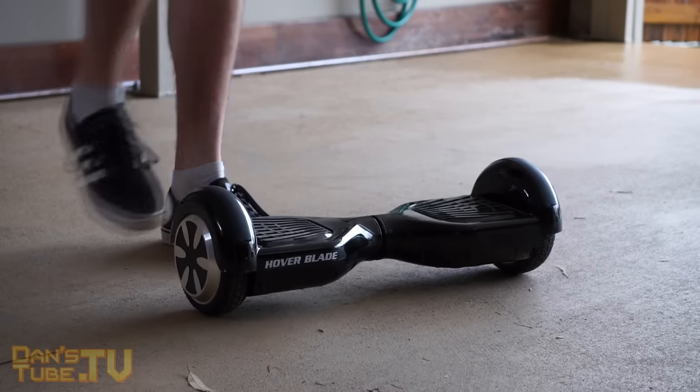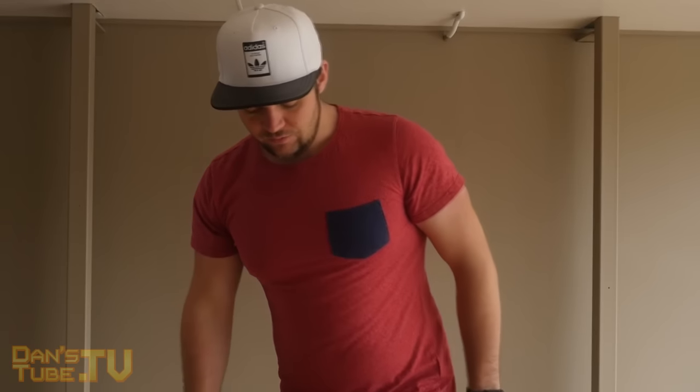When you want to get off, take your most dominant foot off first and step off like so. That's actually the hardest part — something that took me a while to get used to — but after a few practice runs it really clicks.